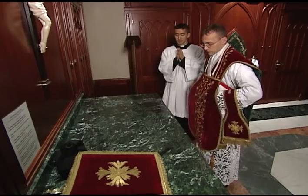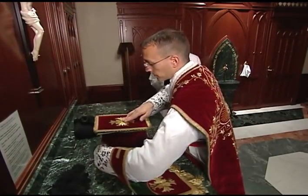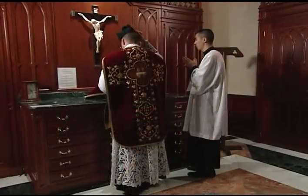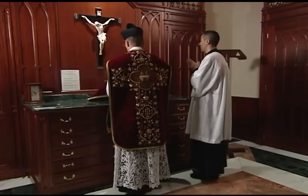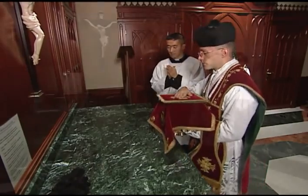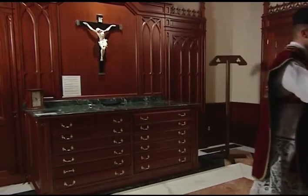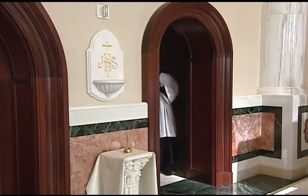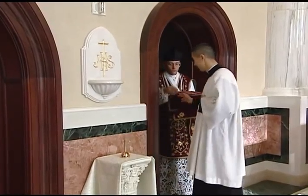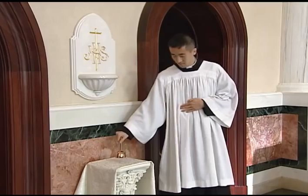Once the priest is fully vested, he picks up the chalice with his left hand and turns it so that the veiled side is facing away from him. He takes his biretta and covers his head, making sure the middle fin is towards his right. He then places his right hand on top of the biretta to steady the chalice. The priest and server both bow their heads to the cross in the sacristy and then proceed to the altar. The server may give the priest holy water at the entrance to the chapel. It is also customary for the server to ring a bell as they enter to alert the people that Mass is beginning.